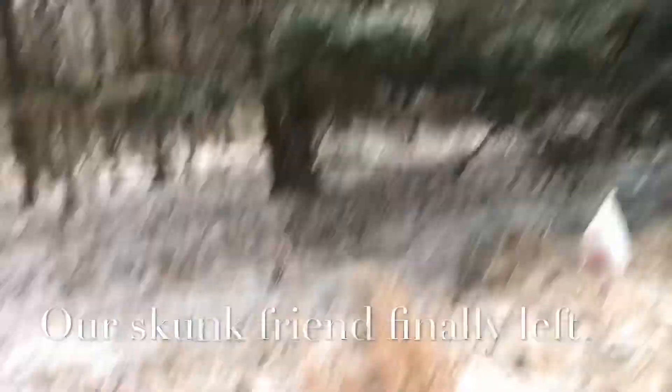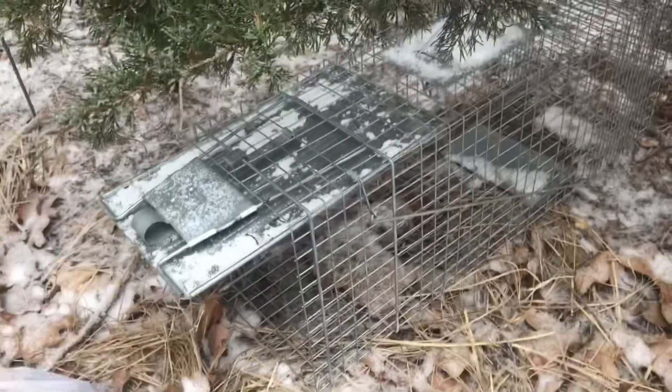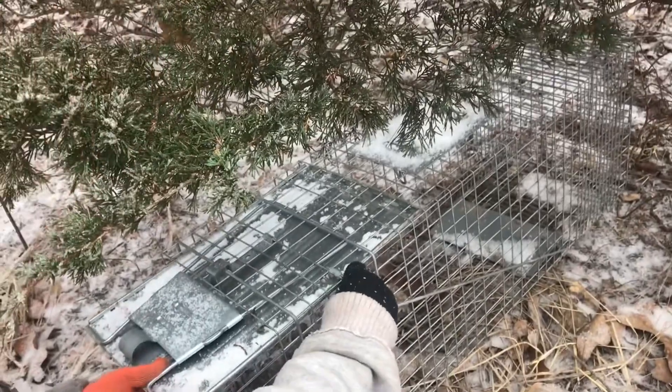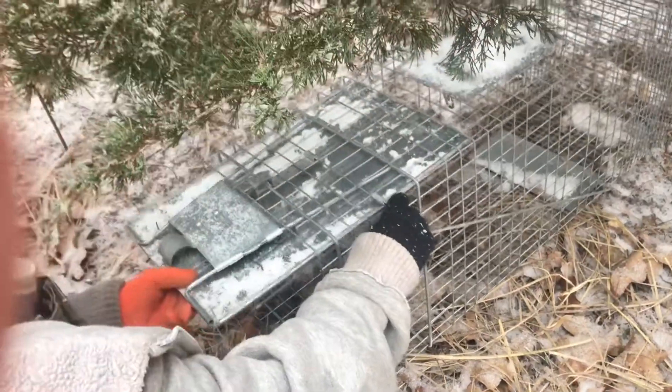We're going to reset the trap — hold on to it — and we're going to reset the trap. We're going to put that right there, like that. We're going to put it right there.